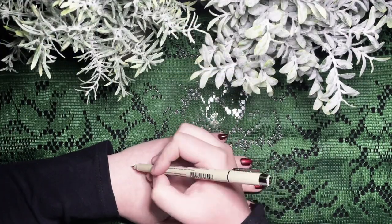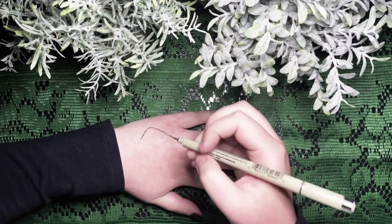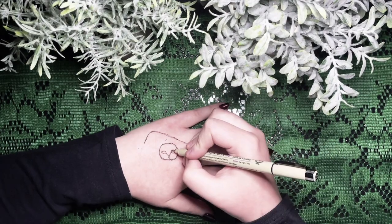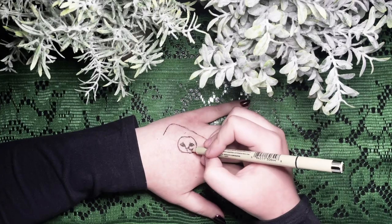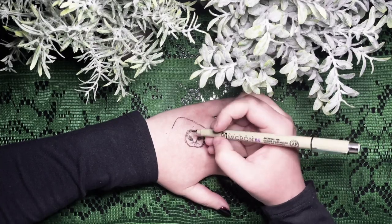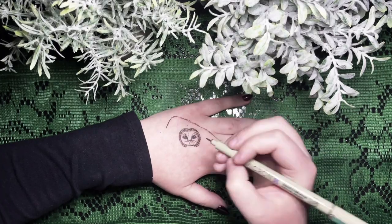Hello, welcome back to my channel. Today I shall be drawing on my hand. A barn owl is the plan — I guess I'm rhyming right now. Anyway, today's video I'm going to be drawing a barn owl on my hand. I really like barn owls. They're just awesome creatures and they're very beautiful, and I thought it would be fun to draw one.